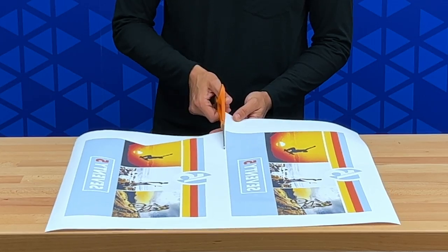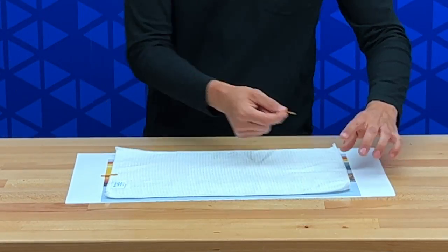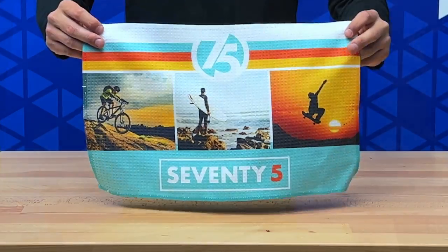Once the print is done, simply trim the print out, tape it onto the golf towel with some heat transfer tape, run it through a heat press, and you're done.